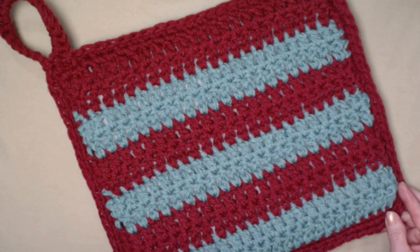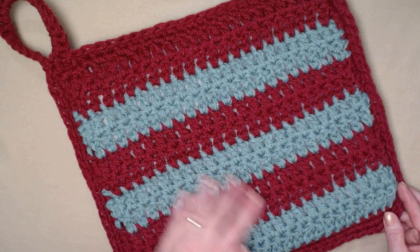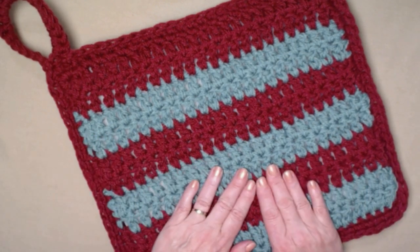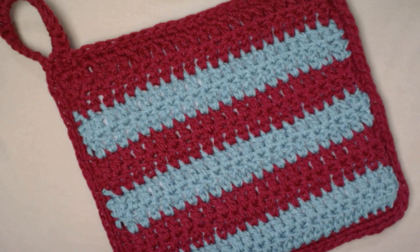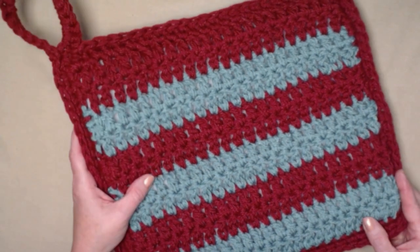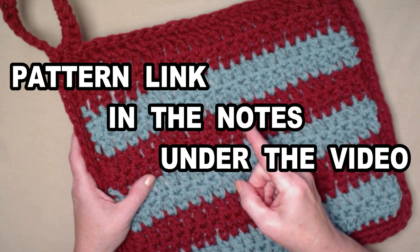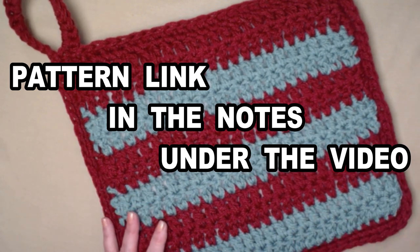You can make this in your school colors or your favorite team colors, and it's also a great yarn stash buster because you can use medium weight number four yarns. I used two strands held together with some leftover yarns I had from years ago — I used up those scratchy yarns to make something useful. You can find this crochet pattern on my blog, and I'll put that link down in the notes underneath this video.